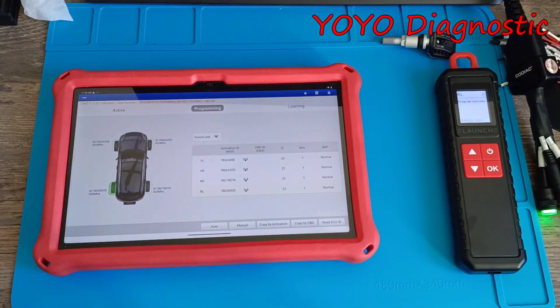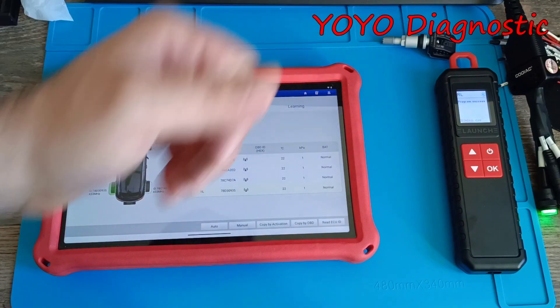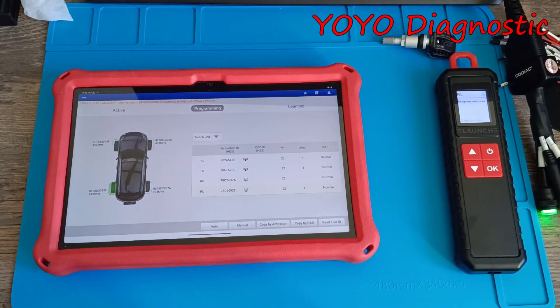Now we are done with the programming. You can mount these sensors on the tires and then perform the learning procedure so the car knows exactly which sensor is on which side. In many cases you must drive the car for a few kilometers to adapt, but it depends on the car. For example, with a Land Rover using an Autel programmer, the programmer couldn't learn the sensors because it required at least two bars of pressure on the sensor. So this procedure is not the same for all cars — pay attention and be careful.